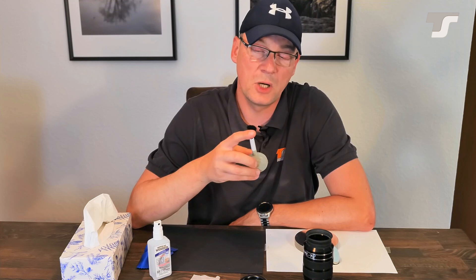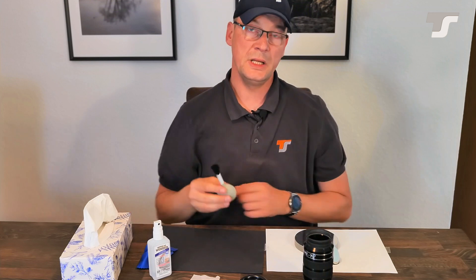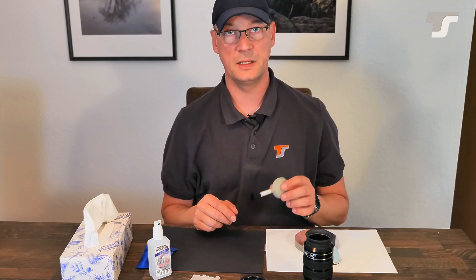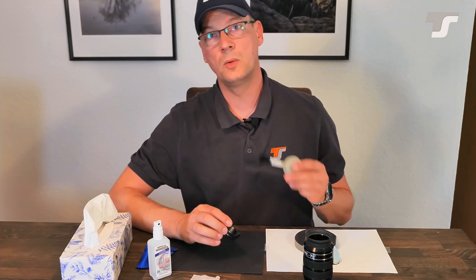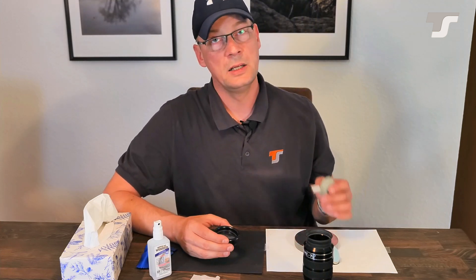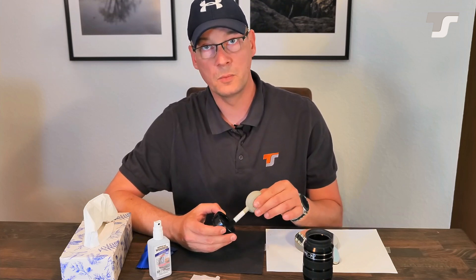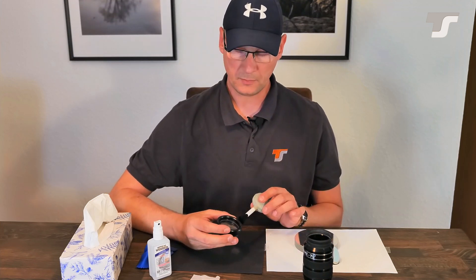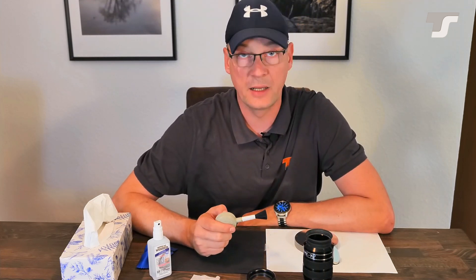The easiest approach to clean an optic is with a very soft brush like this one and compressed air. This is super easy and something like this should always be in your bag. If you see there is dust on the front lens of your refractor, on a mirror, or on the Schmidt plate, just wipe gently over the surface, apply a bit of compressed air, and the dust will go away. Then you are good to go again and can enjoy the night.